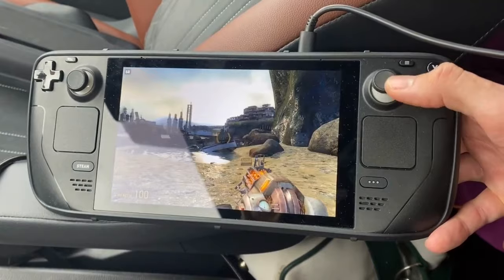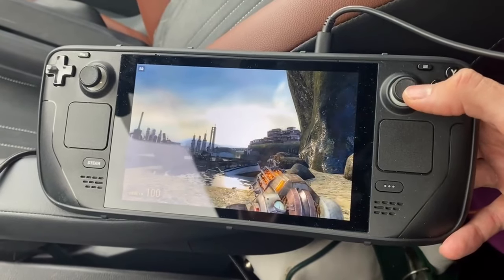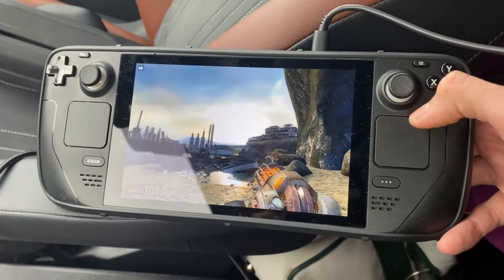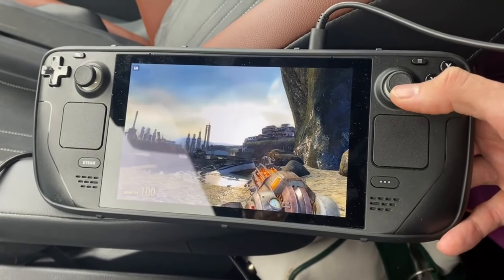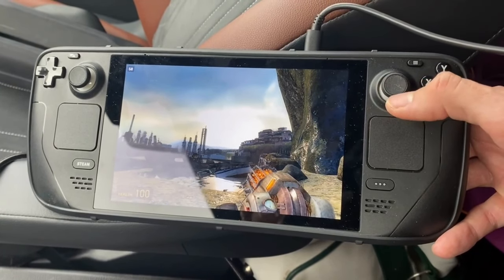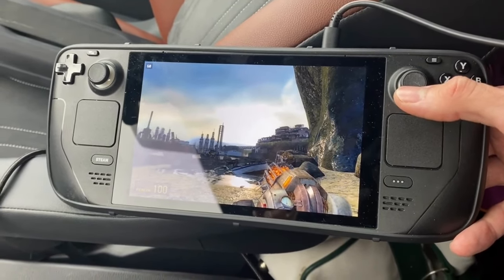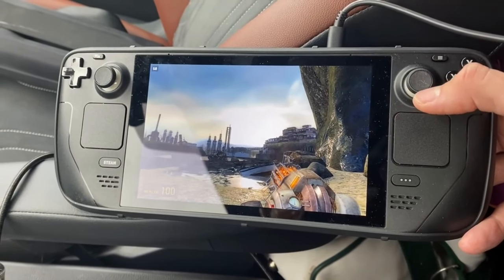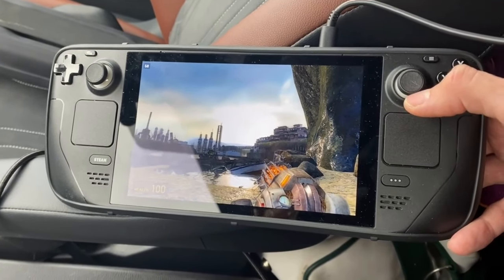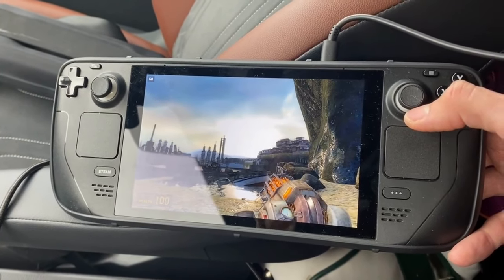I'm also in-game — playing Half-Life 2: Lost Coast — and it's still charging at one to two percent. I think it's a pretty good deal. Nobody really mentioned this charger before. If you have a cigarette lighter socket at the front of your car it's convenient, and for kids in the back seat it would be awesome. Thank you for watching.